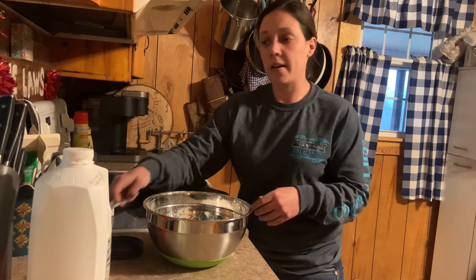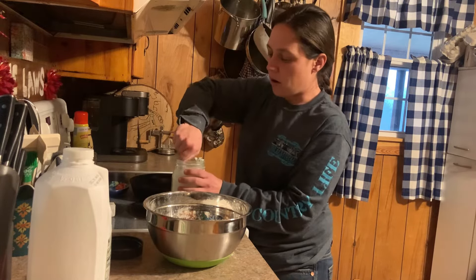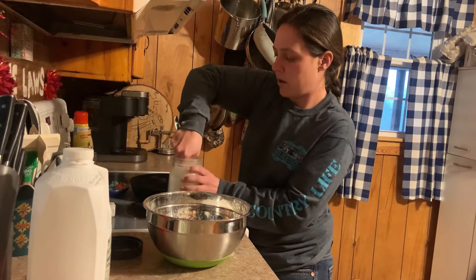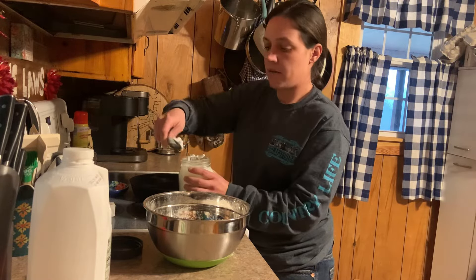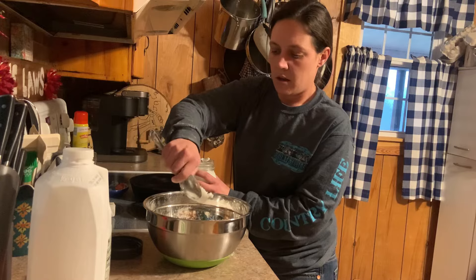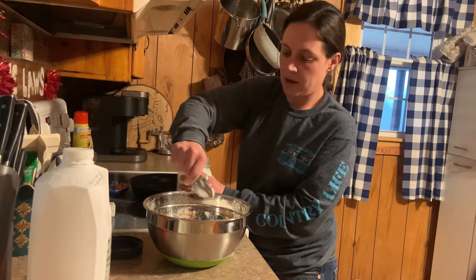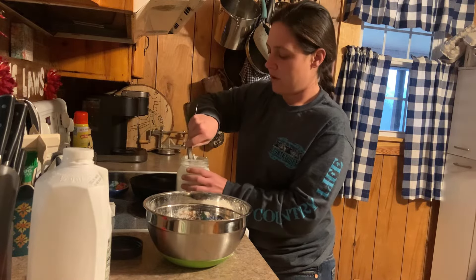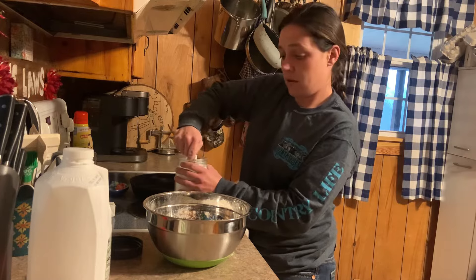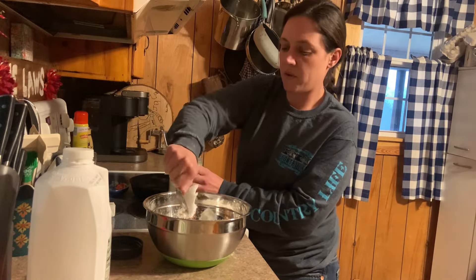Then we're going to need about a fourth of a cup of lard or shortening, whatever you're using. This is my freshly rendered lard from our hogs this winter. If you want to know how to make that, I have a super easy way of making it in a crock pot, and I'll try to remember to link it in this video. If you've watched any of my other videos, y'all just know that I cook with this stuff a lot here. But yeah, we're doing about a fourth of a cup here.